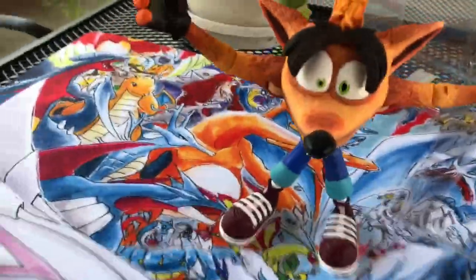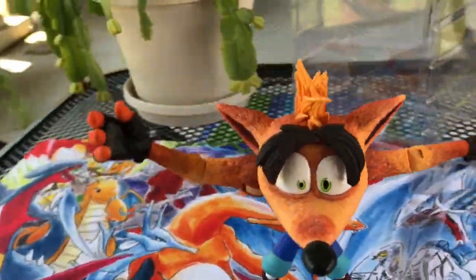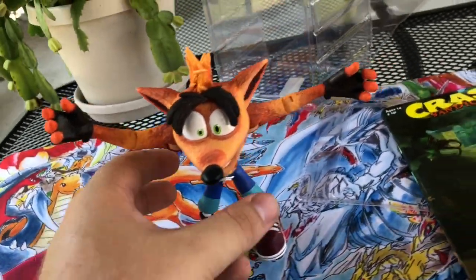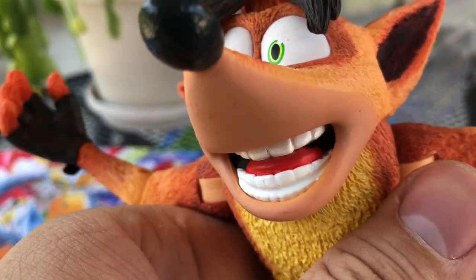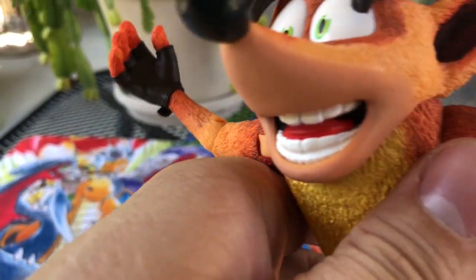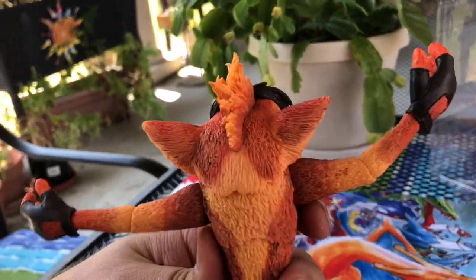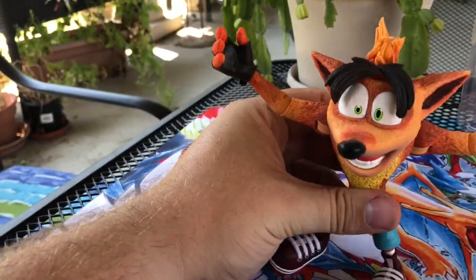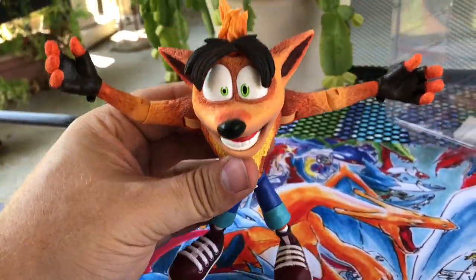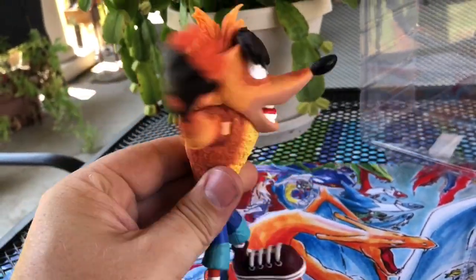Let's get a close-up of him. They did a really good job on his eyes, and his teeth look really good — his whole facial sculpt looks amazing. Overall, I give this figure a 10 out of 10 to be honest, because they did a really good job. Feels really good, feels better than I thought it would.